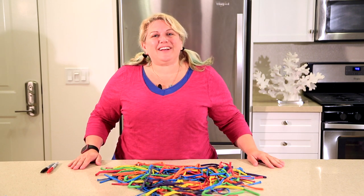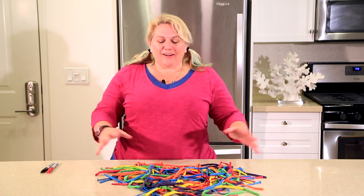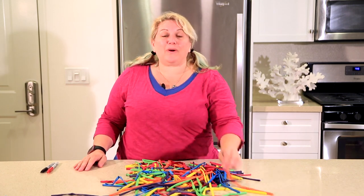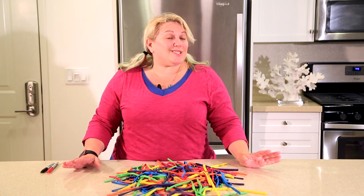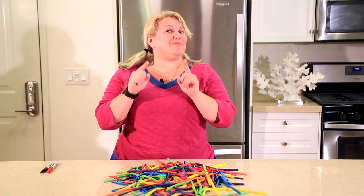Hey guys, it's Sandi Masuri from Balloon Utopia and Market with Balloons. We are here in my test kitchen and do I have a treat for you? I have my good friend Katie Byrne here and she is going to share some amazing things with you. So without further ado, let's welcome her to show you something awesome.